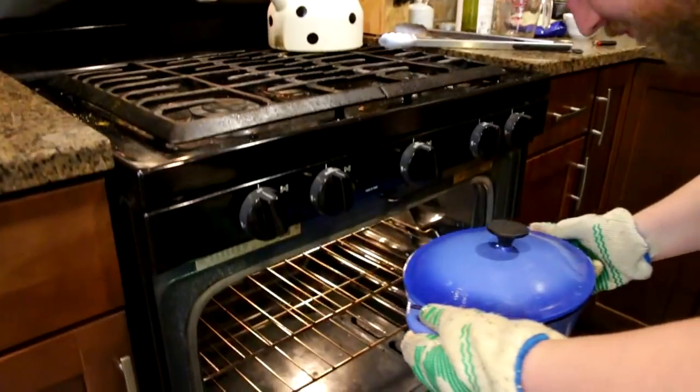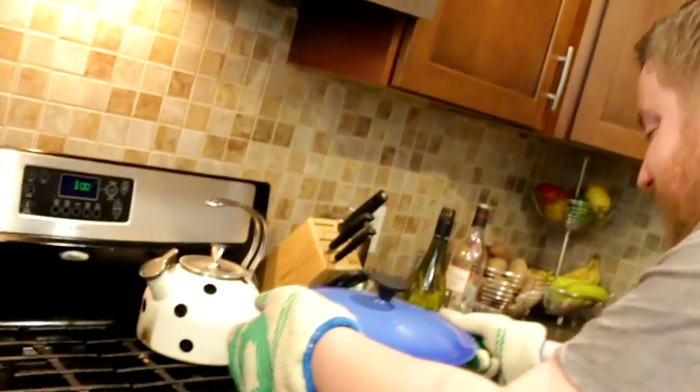Don't need to do anything else for now — thank the Lord for hot oven mitts. We'll be back in about an hour or so, probably with a little more wine by then.